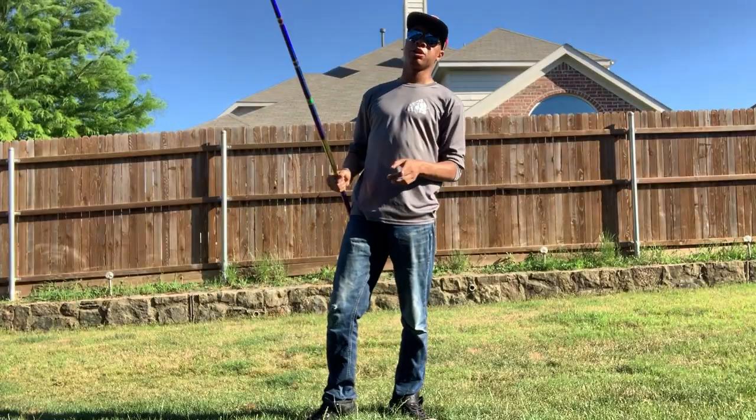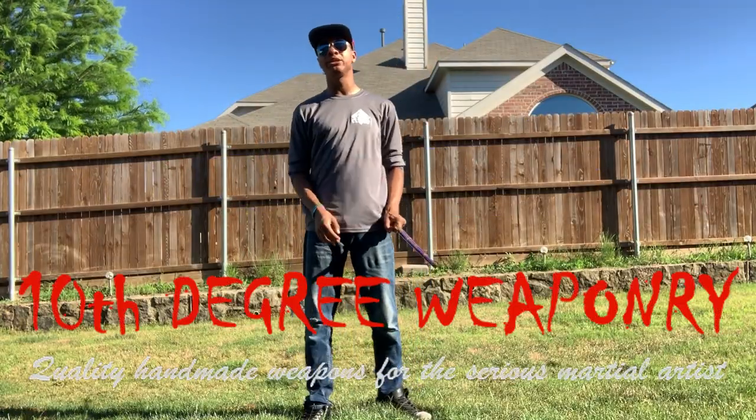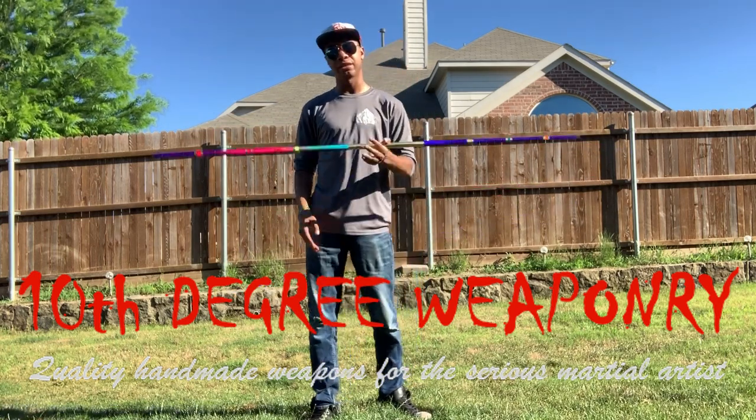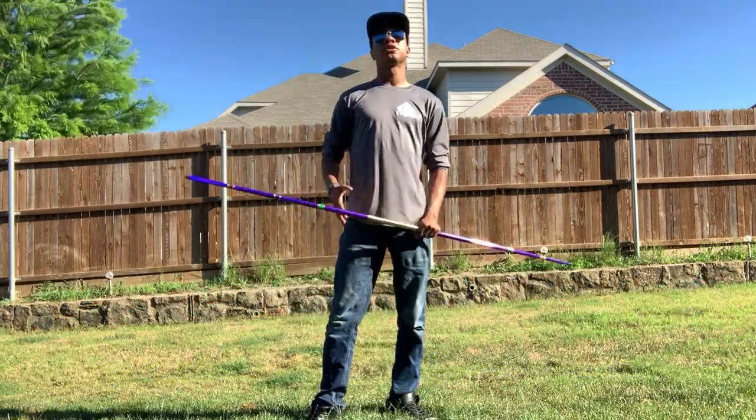Before we start, I want to let you know this was sent to me by 10th Degree Weaponry to review. I'm going to give you my honest opinion and tell you the good things and the negative things about it. So let's get to it.